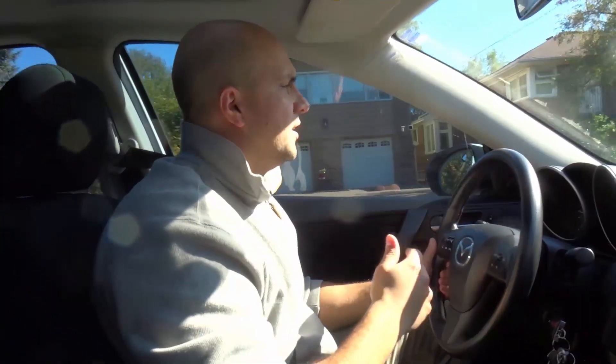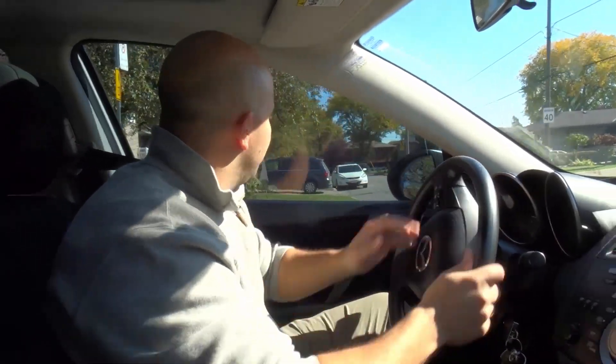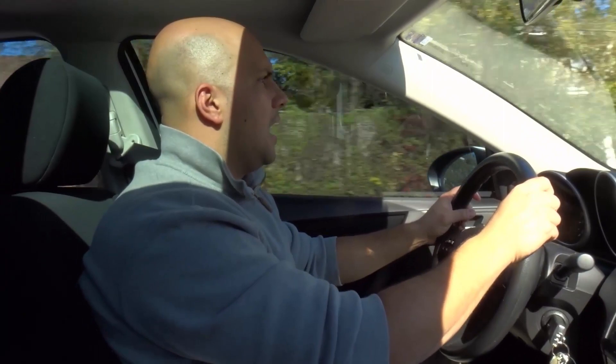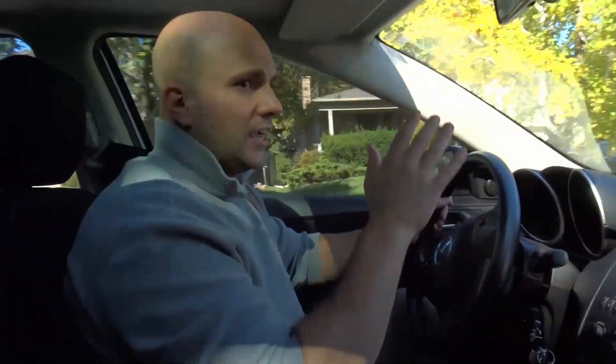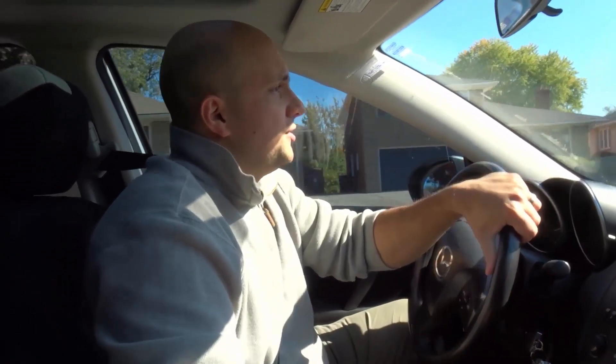I'm going to turn around in this driveway and demonstrate one more time. The key is to do all your blind spot checks and mirror checks while you're slowing down. You signal, then check your mirrors and blind spots as you're covering the brake. Now there's another turn ahead — I'm signaling at 100 feet, slowing at 50 feet, checking mirrors and blind spots, taking the turn at this speed, and now I accelerate out of the turn.